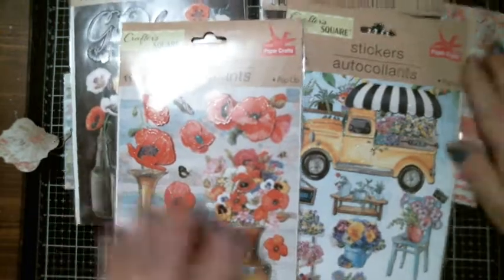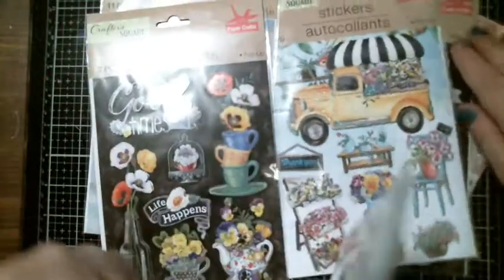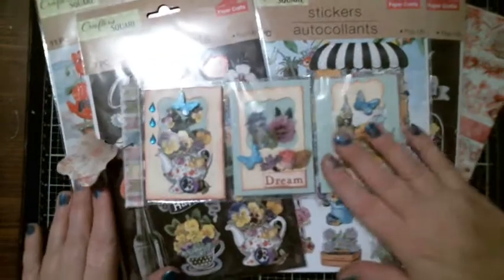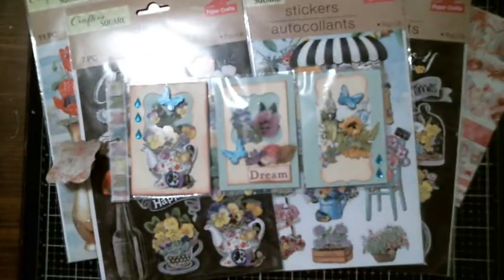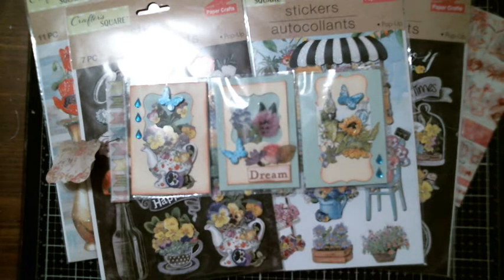If you guys would like to participate in the Pocket Letter Crafting Group, I will have the link in the description box below. So if you guys would like to check out that group, you can go over. Bima from the Crafty Corner usually puts up a new Pocket Letter theme every two weeks or so. Like the next theme is art — a nine-pocket letter art theme — so you can almost do any little art piece in a pocket letter.